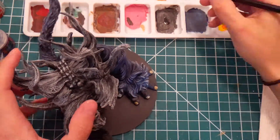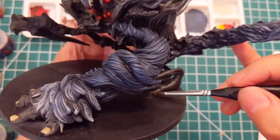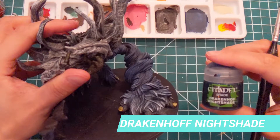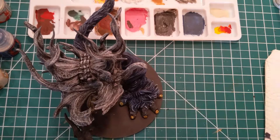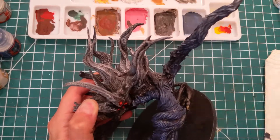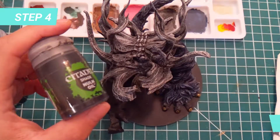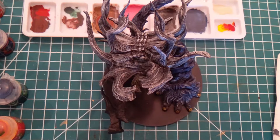Then both parts will have the same tones, since in my mind they have the same material. For the hand itself, we will darken everything with Drakenhoff Nightshade to bring the nice dark and almost alive blue tone that is Manu's fur. We are going to apply this on the hands and the remaining parts of the fur, including the tails and thighs. The next step is to use Null Oil to darken the hands and other parts of the model that you would like to darken at this moment.